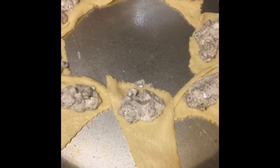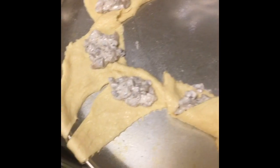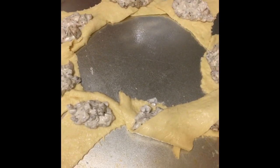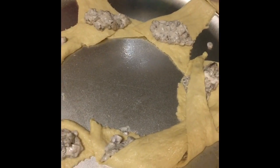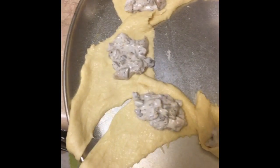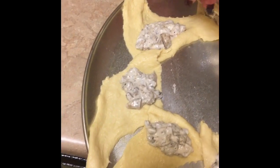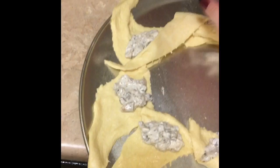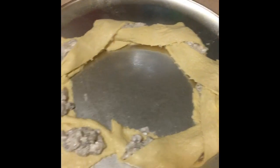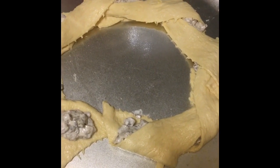I've got my filling done and in, so now I'm just going to roll these up. With the amount of filling I put in, they're probably going to leak some, but that's all part of the fun. I feel like this would be good for a holiday party because you can just pull it apart.